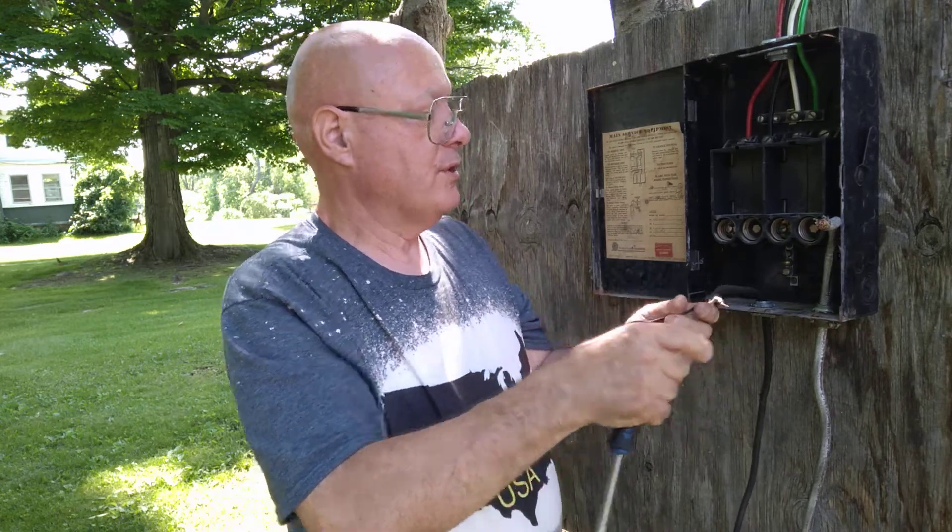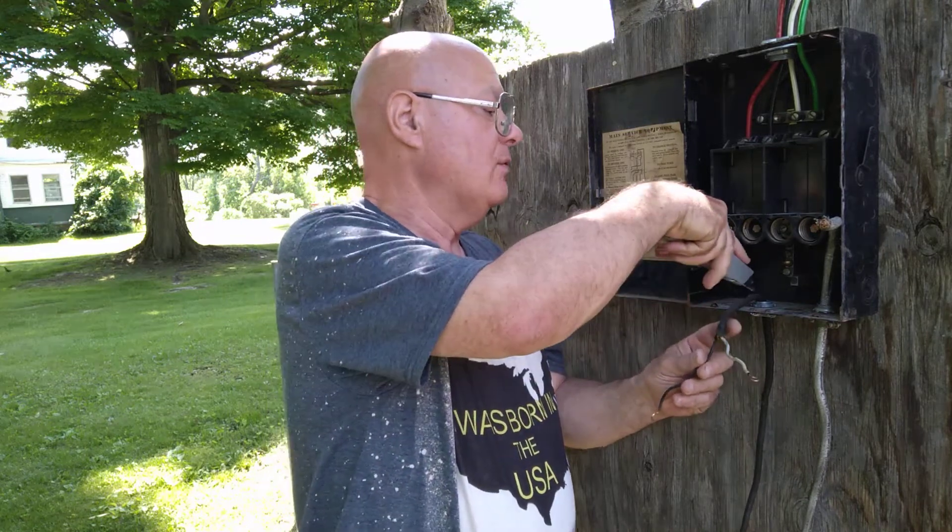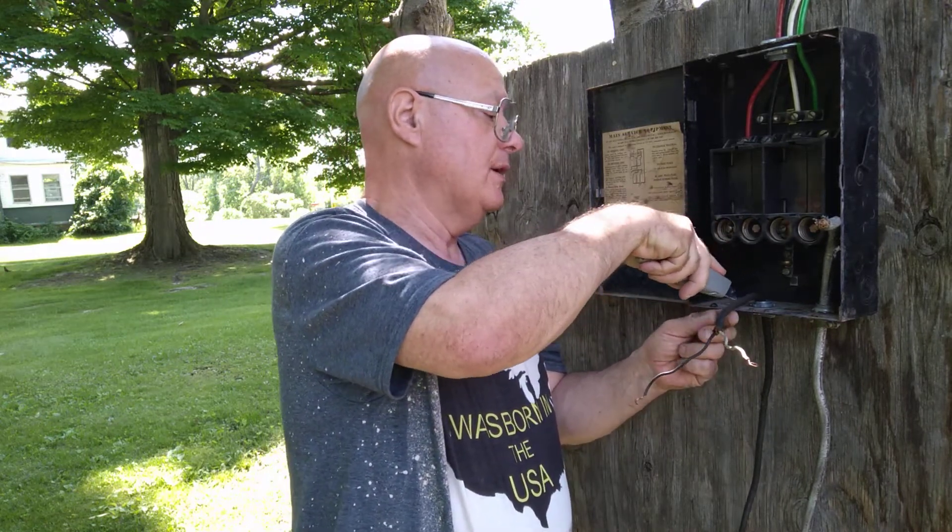This is the older wire without a ground, so I'll show you how that would be hooked up into the fuse box. I would rip away the outer jacket here.